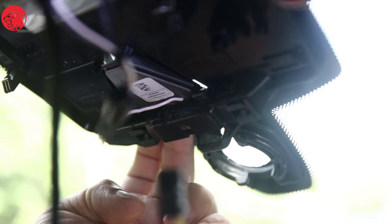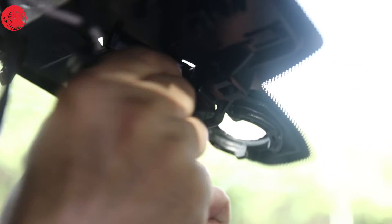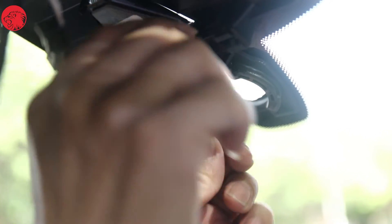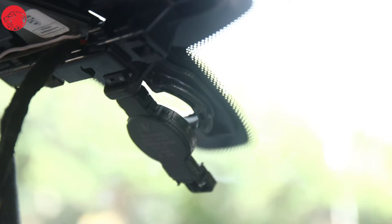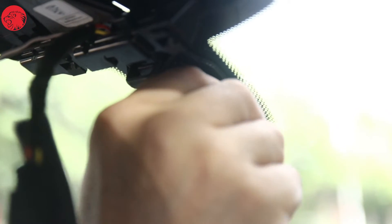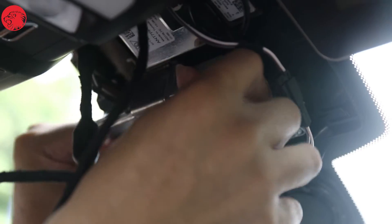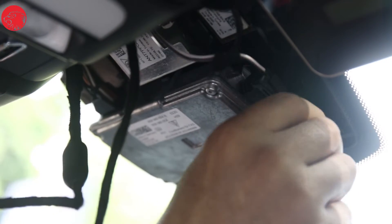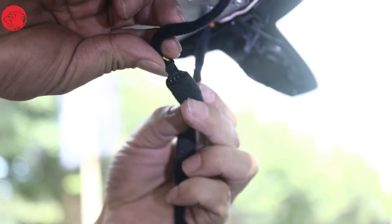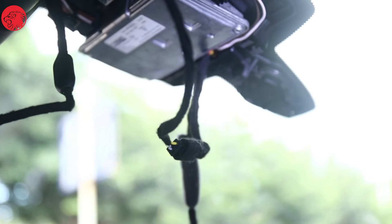Pass Port A of the plug-and-play cable through the plastic barrier in the middle to make it close to the original fixed position of the rain sensor, and then connect Port A into each other. Reinstall the middle metal rectangular box. Connect the rain sensor cable of the original car to Port B of the plug-and-play cable. The upper part of the Y connection is now finished.